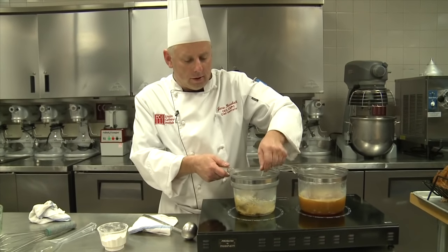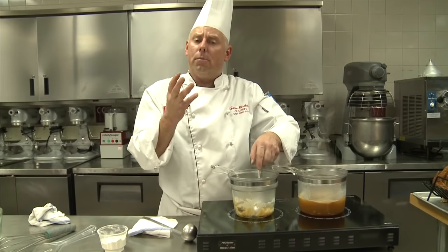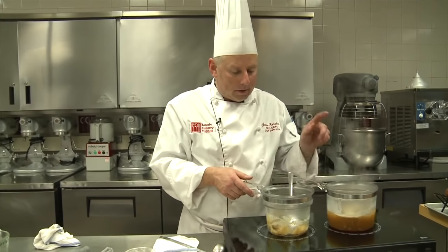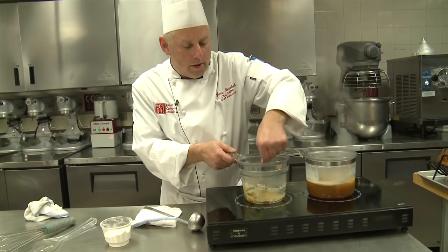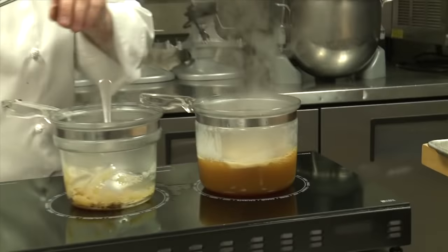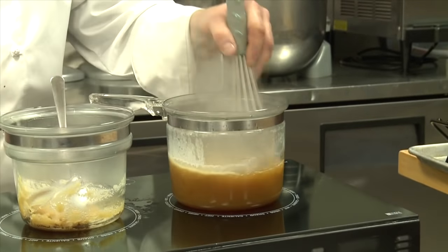If you cook this for about 30 seconds or so, you make what we refer to as a blond roux. It's going to be a little bit darker in color, but it's going to give less of a flour flavor — that's always a big complaint with gravies. We're in pretty good shape now. We have the liquid up to a boil from our roasting pan.